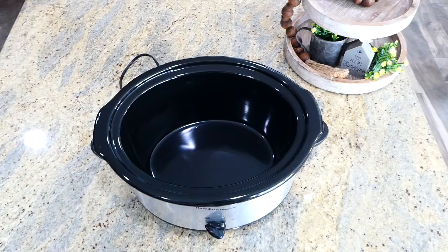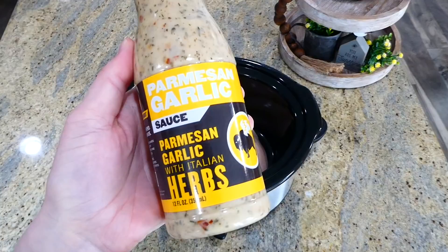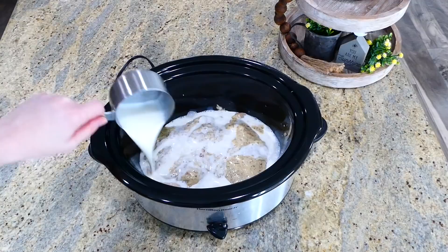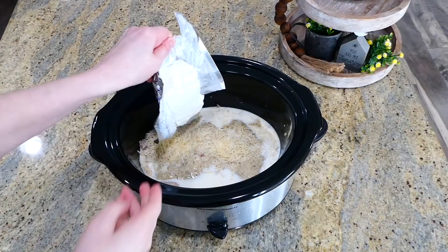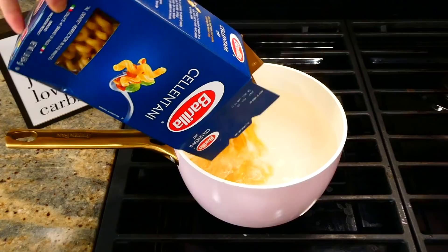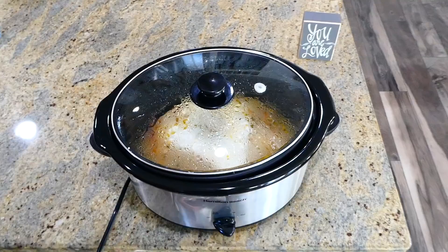Now for the Buffalo Wild Wings chicken pasta, which has been really popular. To my slow cooker, I added almost two pounds of chicken breast, then a 12-ounce bottle of Buffalo Wild Wings parmesan garlic with Italian herb sauce. After that, I added one cup of milk, a fourth cup of parmesan cheese, and eight ounces of cream cheese — you can use less fat or full fat, whatever you prefer. Cook on low for about five hours. When the time is almost up, cook your 16 ounces of pasta in a pot of boiling water.